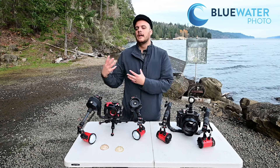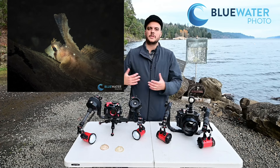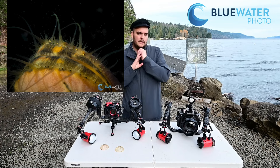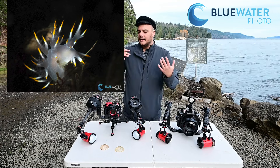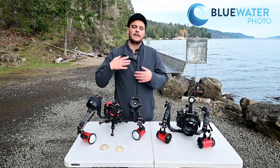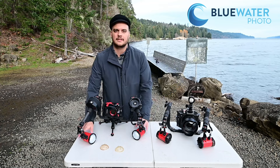In most situations I do recommend two strobes for two reasons. One, with two strobes you can get really cool artistic light — you really control the lighting, the photo becomes yours, and there's a lot more you can do with it. The second reason is in clear water situations you need a lot more light to fight the ambient light. So if you're doing wide angle in very clear conditions, I'd recommend either a slightly higher power strobe or two lights.